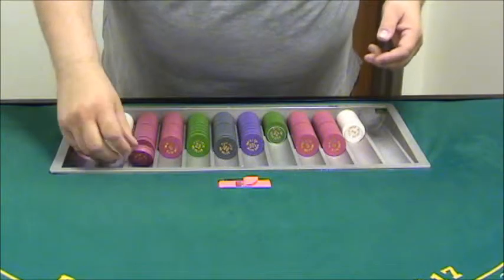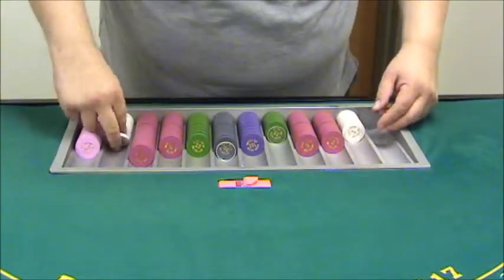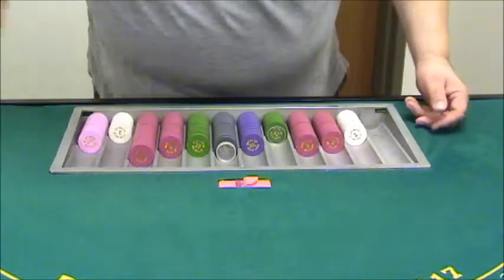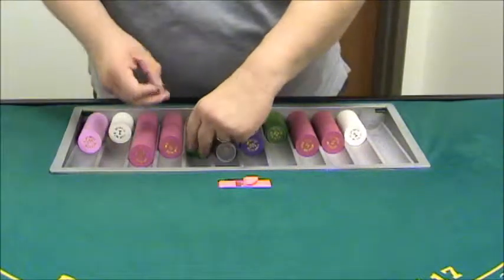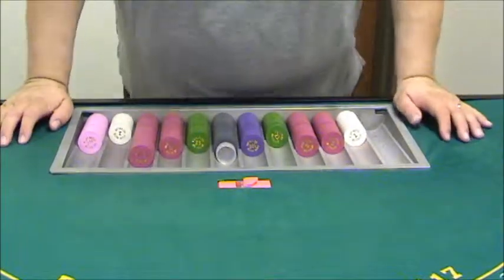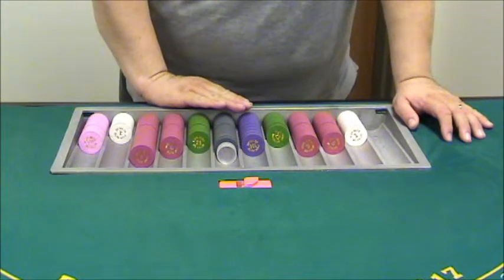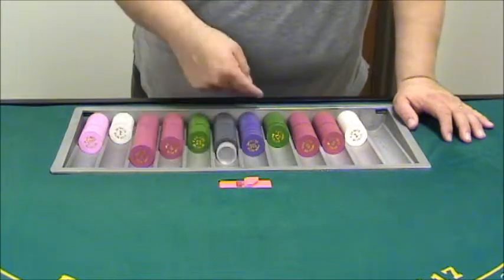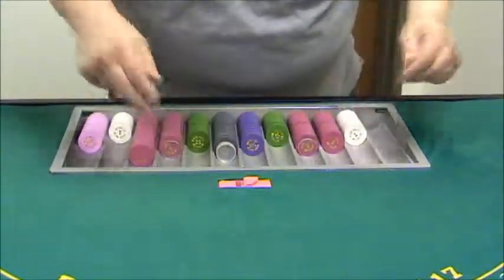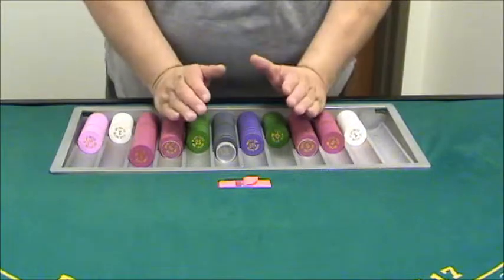As you deal the game, a lot of times your rack's going to look like this — not everything nice and neat. The black and the purple, and above, will always stay neatly chipped up. Every time you're done paying those, go ahead and chip them up into the proper units. Green, red, white, and pink, you can have working stacks. Here are my working stacks — they're uneven, but there's only one stack on each side. These are left alone until we need them.